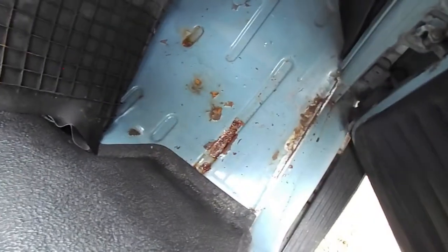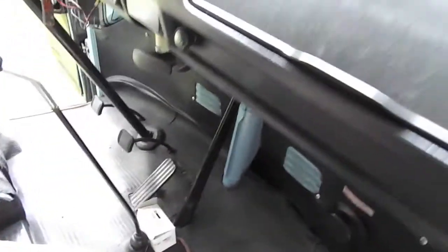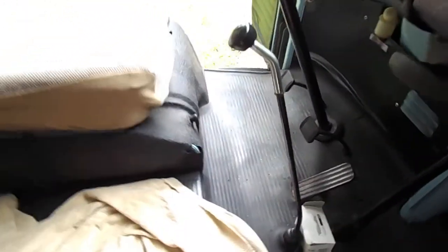Seats are in great shape — they're covered but they're in fantastic shape. Previous owner did replace the windshield due to some leaking, but no rust-through. Still has the kick panels. She did put a stereo in it. One small crack on the dash.